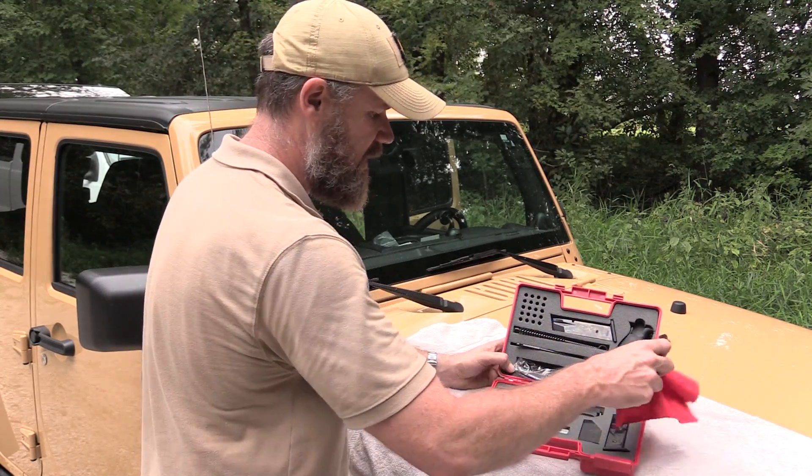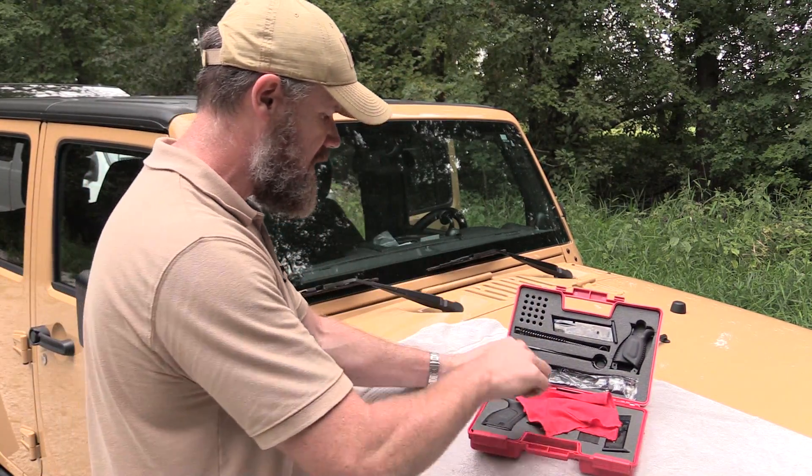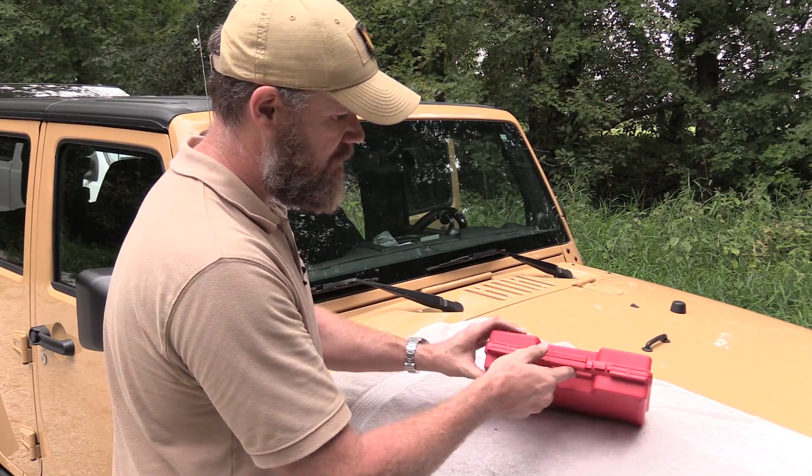So that's what comes in the case — all this for that MSRP of $399, which seems like a fairly decent deal. Close it up and off to the range you go.